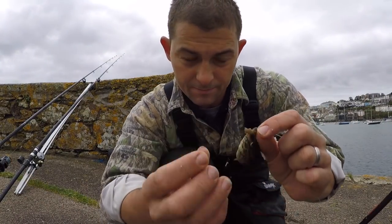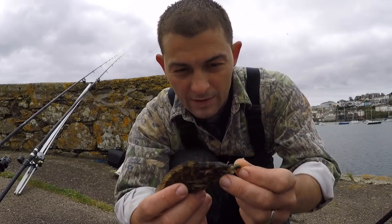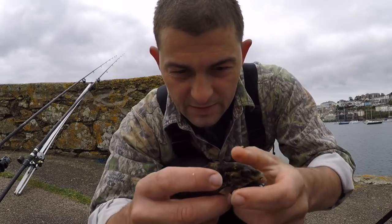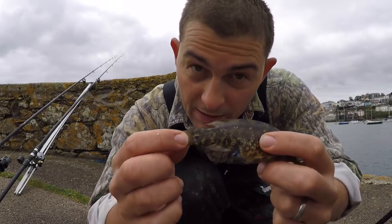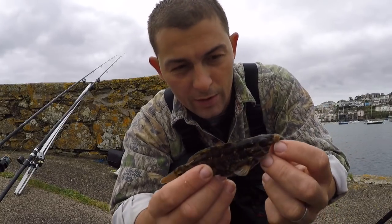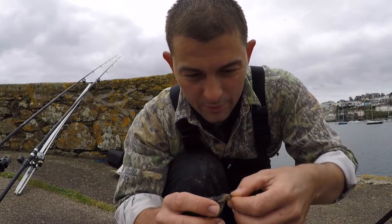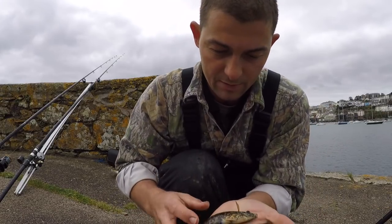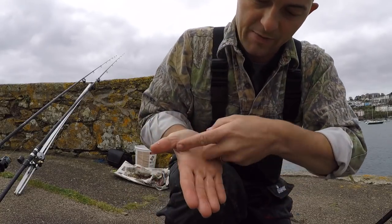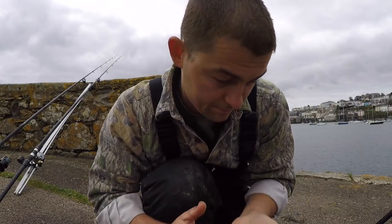Again another mini species — a little corkwing wrasse. Now you can tell they're corkwings by the markings on their face, by the black dot on the tail. I think when this dot is blue it shows that they're mature. Now this is a small one, and if that is the case then it is small for a mature adult. But you generally don't get them much bigger than the palm of your hand. Another species for you today — corkwing wrasse. Let's get him back.